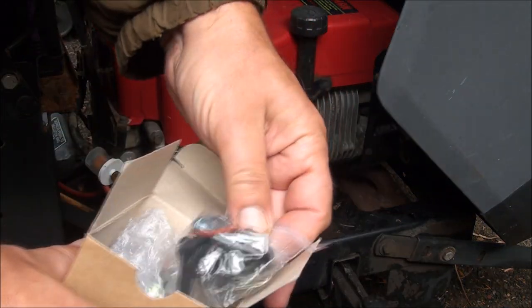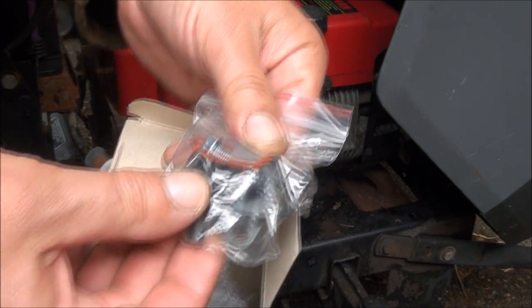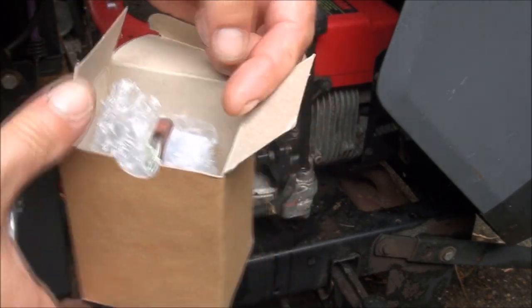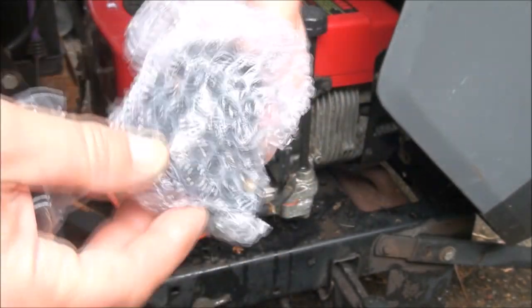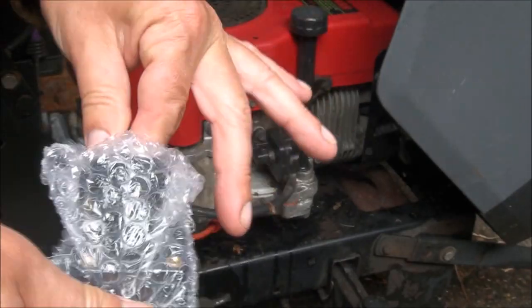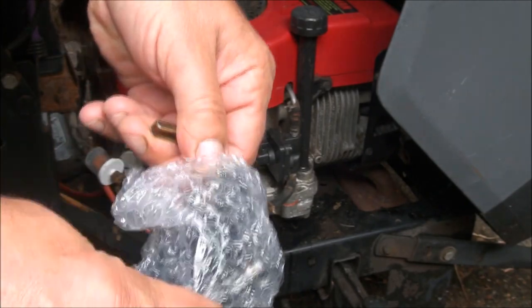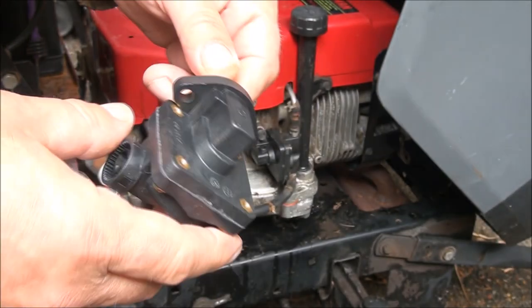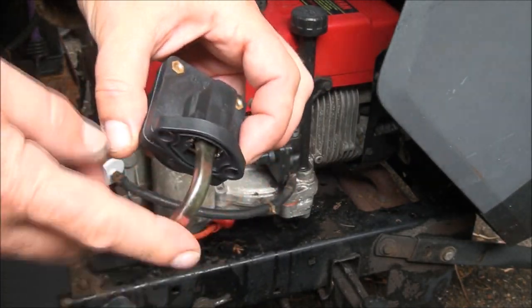So you can see what you get in this kit — your connectors, the seal, new bolts, and here's the pump. You can also get some directions in there.